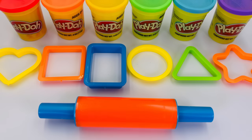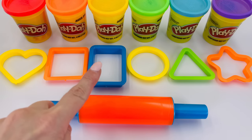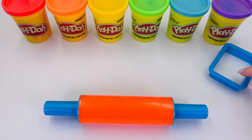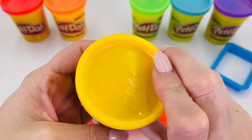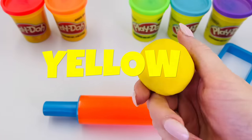Let's learn all about shapes with Play-Doh. Which one shall I pick first? How about this one in the middle? I'm going to use this color. What color is it? It's yellow.